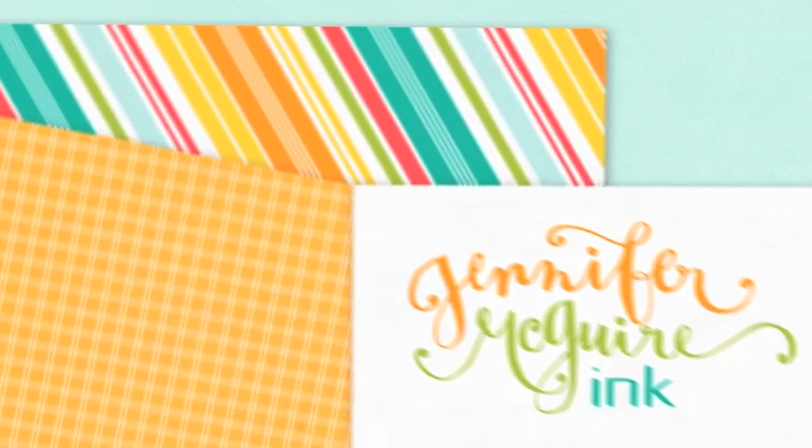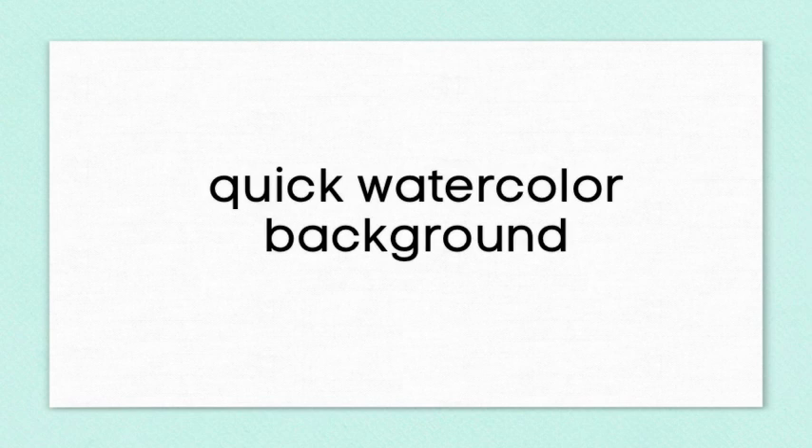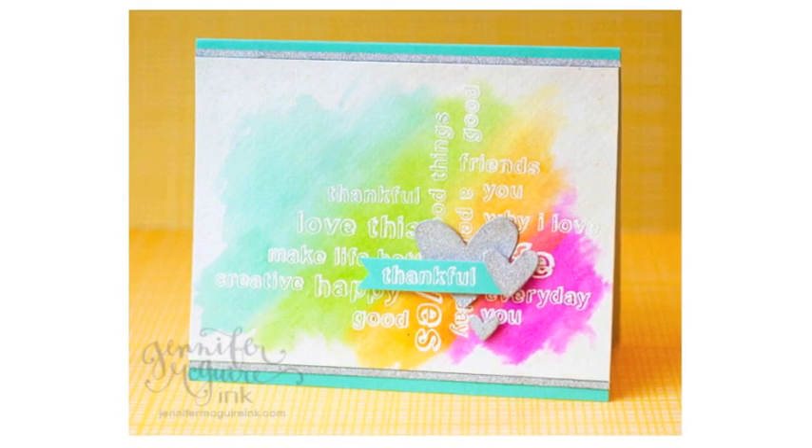Hi there. It's Jennifer and today I have a video for you for the Hero Arts Stamp Your Story Blog Hop. This is just in celebration of their newest release of stamps. In this video I'm going to show you how to do a quick watercolor background.